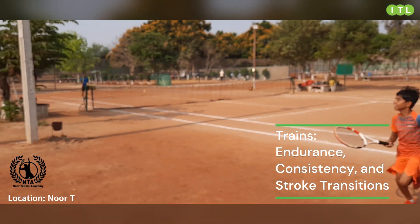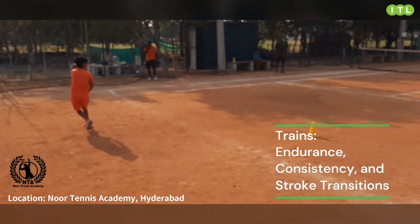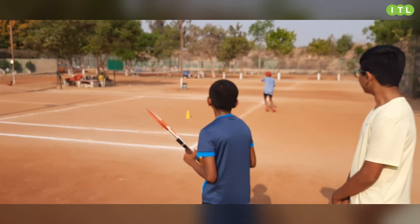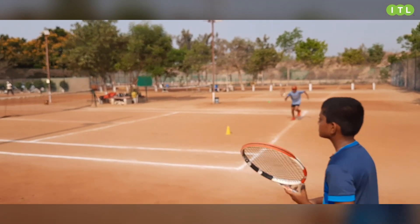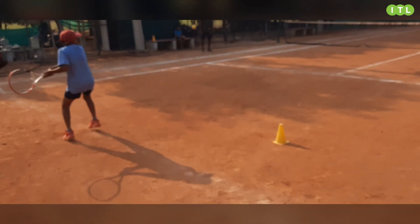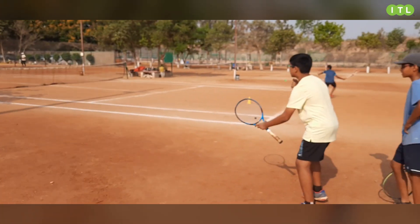Come to the other court quickly — run, hustle! And play it, that's good. Come back, get in line, next person go. It's all about cardio over here, it's all about getting them moving and getting concentration when they go for the shot.